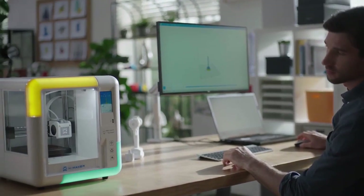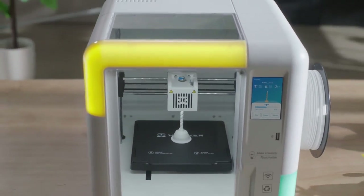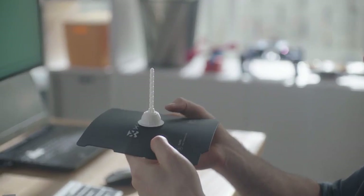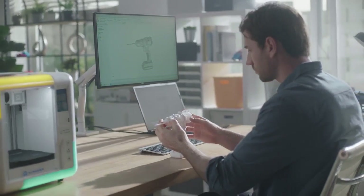A temperature control printing platform and ultra-quiet driving algorithm create a silent manufacturing environment. The flexible magnetic base plate with segmentation design is ideal for a range of usage scenarios.